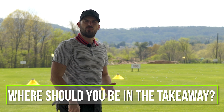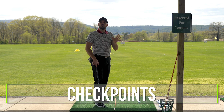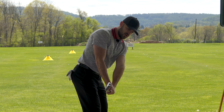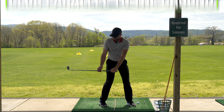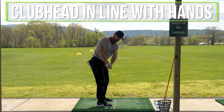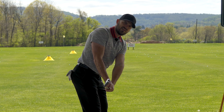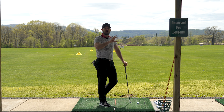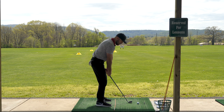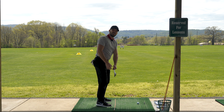Number one — where should you be in the takeaway? We've done a bunch of takeaway and backswing videos. What we like to do is create checkpoints in motion that you're supposed to hit as you're moving the club, kind of as a safe zone. When we look at really good golfers, we see the checkpoint is when the club gets parallel to the ground. At that point, we like to see the club head directly in line with the hands, with the face slightly tilted down. I looked at the top 200 players in the world and 98% get their club head even with the hands or slightly outside. Very rarely do I see good players inside. You model success — we want to get that position.